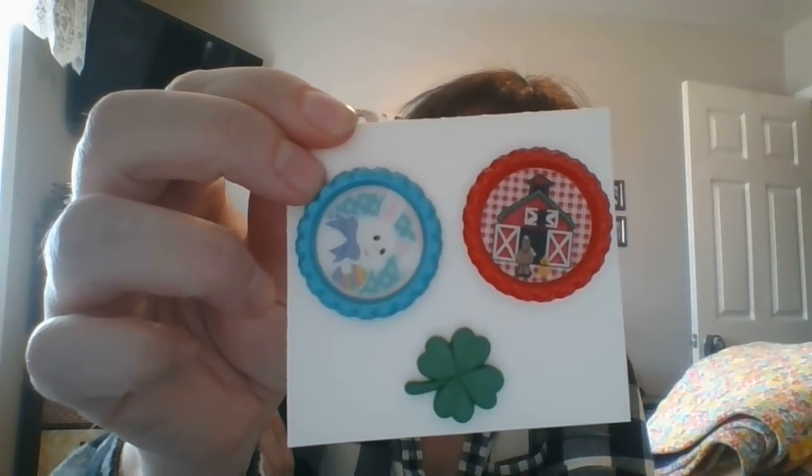She also sent me some needle minders that she made. One of them will go really cute on the Farmhouse Christmas when I decide to stitch it, and also on the Chalk on the Farm — or whatever it's called.